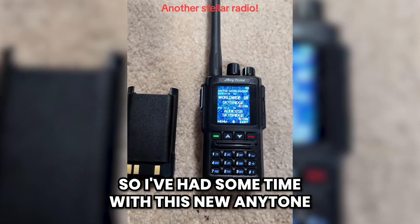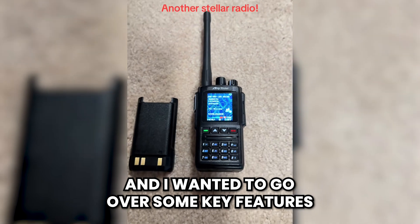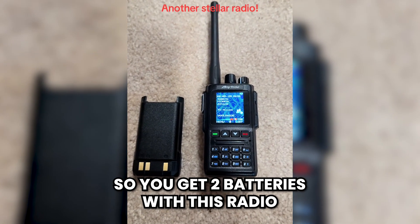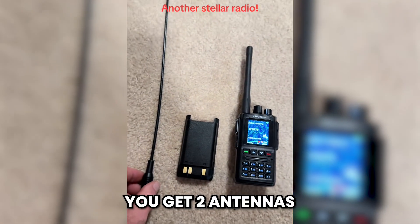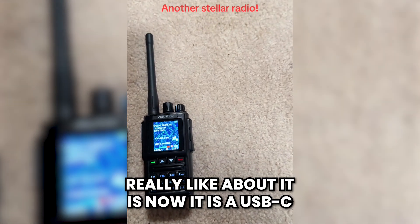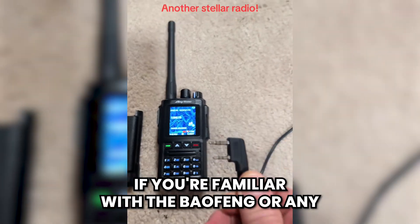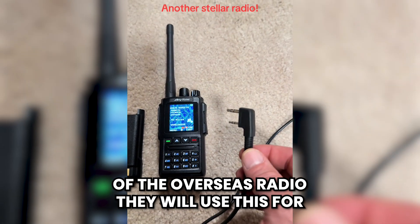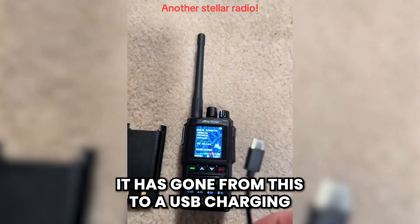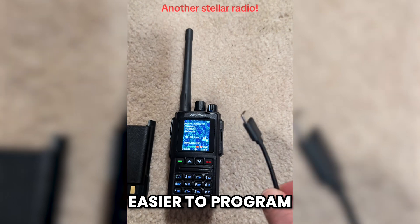I've had some time with this new Anytone 168 that BridgeCom gave me to review and I wanted to go over some key features I really enjoy about it over the Anytone 878. You get two batteries with this radio, two antennas, it is a smaller form factor, and what I really like is it now uses a USB-C programming cable — it's gone from the old style cable to a USB charging and programming cable, which makes it a lot easier to program.